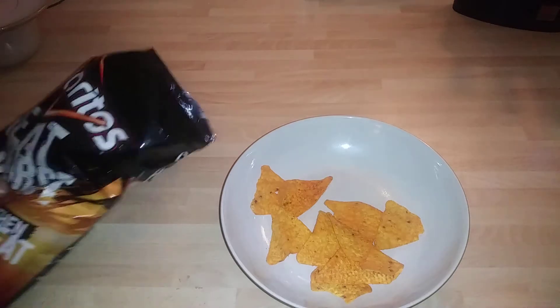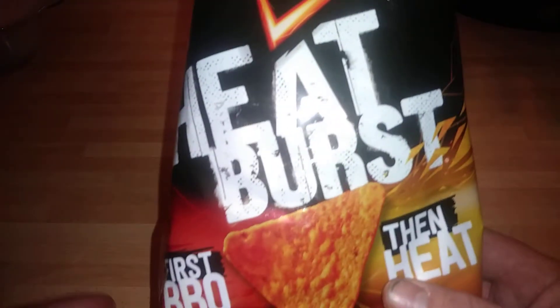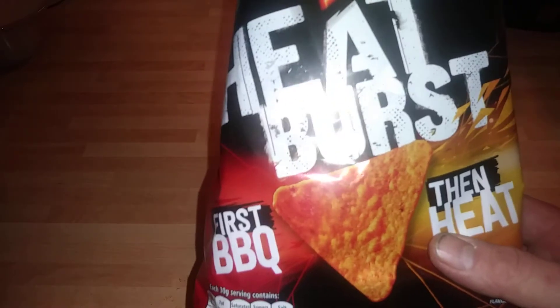They definitely taste the chile and they definitely taste the barbeque. There's definitely a great barbeque taste kicking in there. They're very nice. Definitely recommend that.